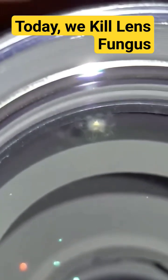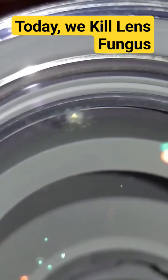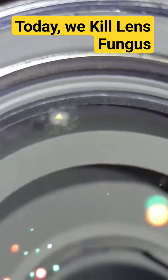What fungus looks like on this Nikon Nikkor lens. It's right there.